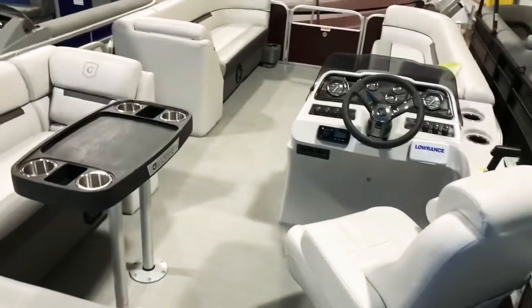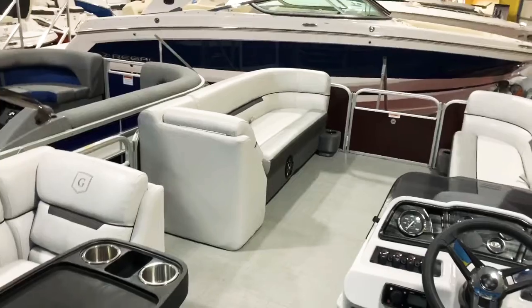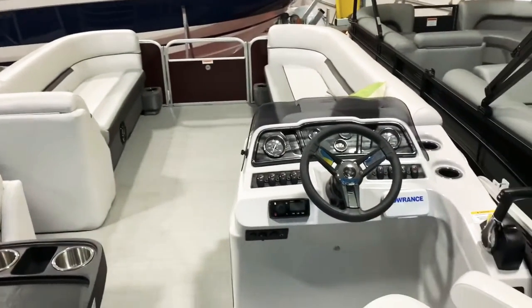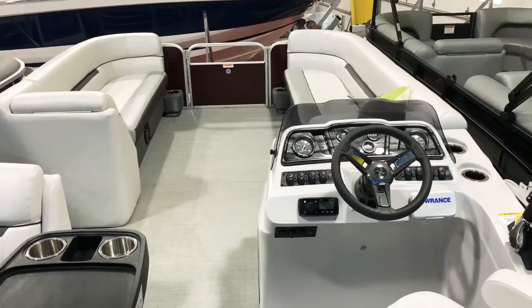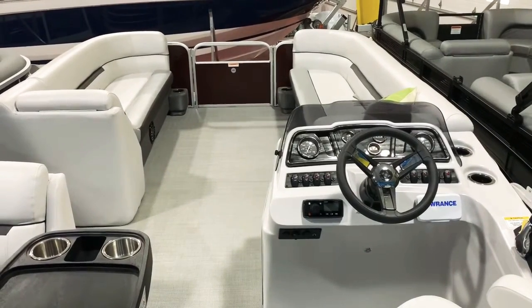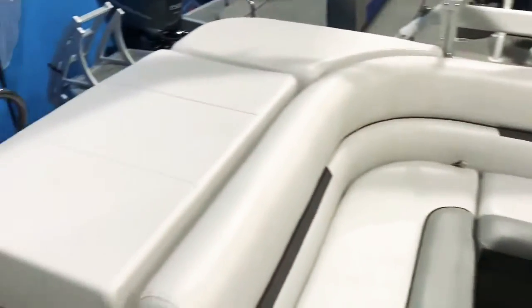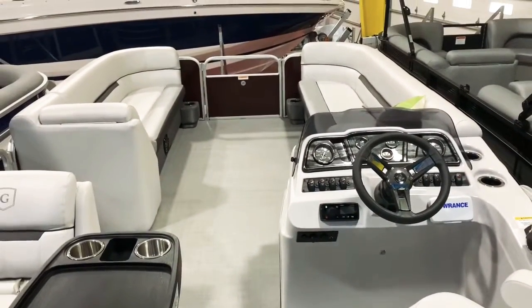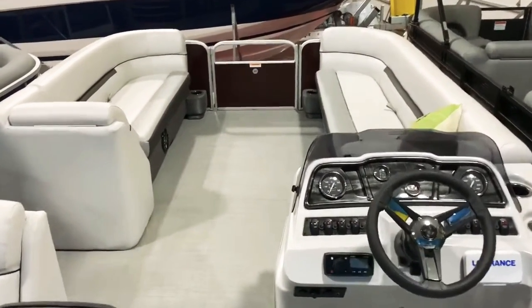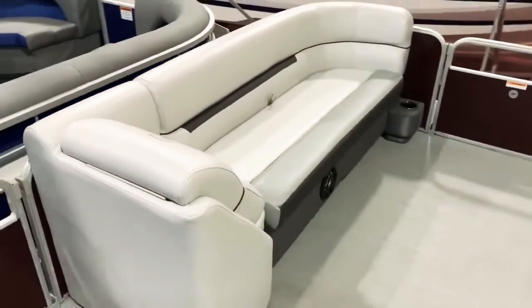Another really cool feature on this boat is the warranty — the best in the business. You get a 10-year warranty on everything you see: the radio, the gauges, the seats, the canvas, every single thing. Nobody else in the boating business has a 10-year warranty except Godfrey and Bennington, which are the two brands we sell here. The engine falls under its own separate warranty.